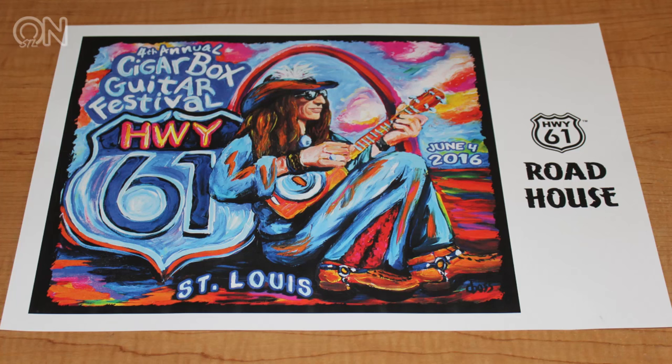If you saw the latest Ken Burns documentary about Jackie Robinson, you heard Justin Johnson's music — it is in it. Congratulations, Justin! He is here for the fourth annual St. Louis Cigar Box Guitar Festival, and he has been here for all four.